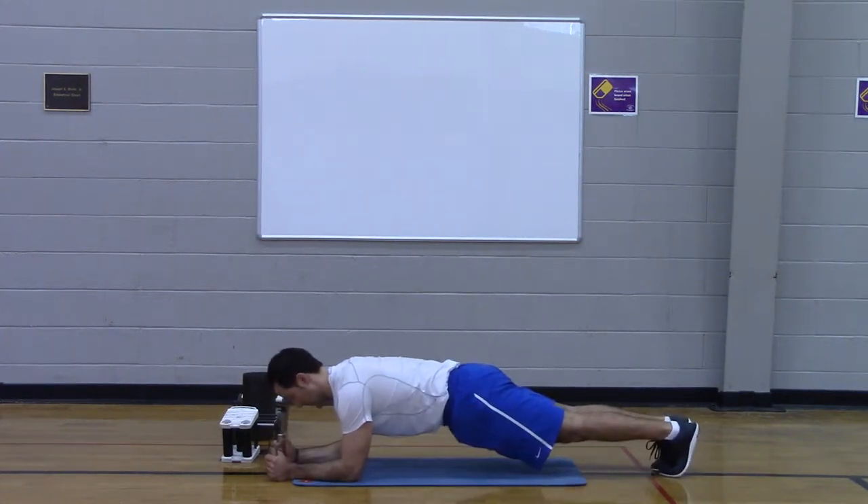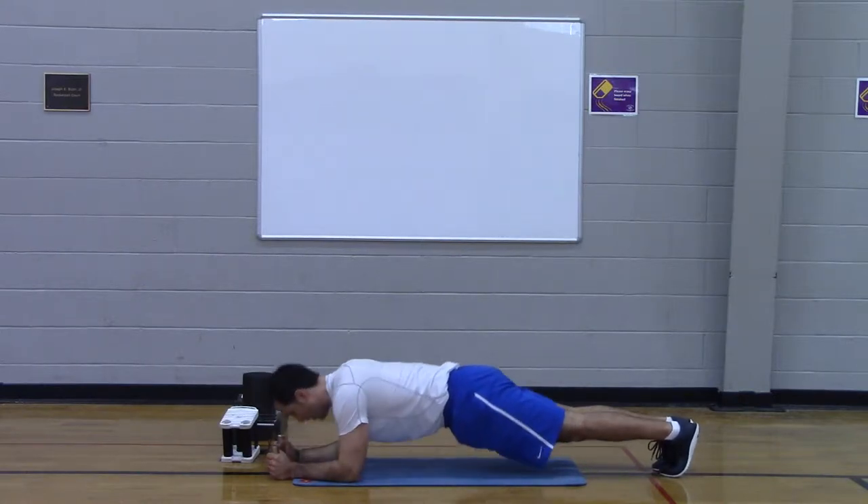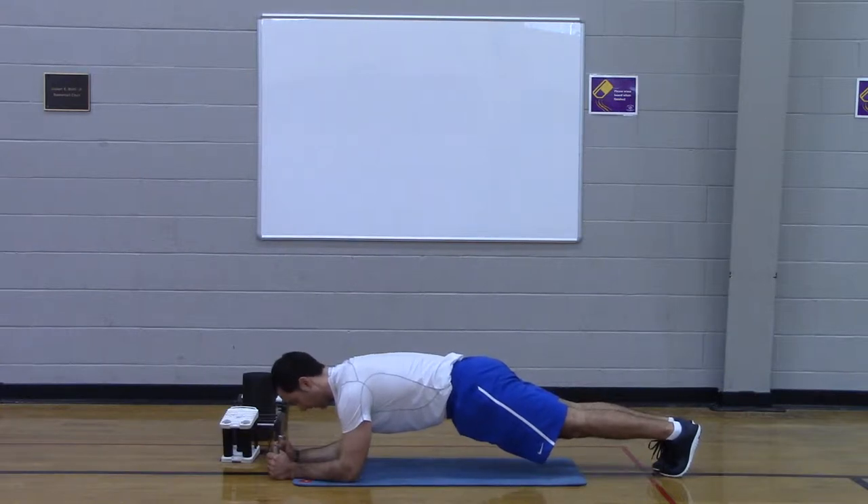Turn it up a little. You're pushing as far away from the floor as you can with your shoulders — so don't sink in, push away. Feet are together. Crush, crush, down.